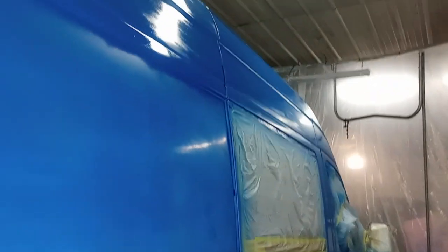For a former cargo van, it looks a lot better. That's an improvement. This is a sprinter van, and I'm not done painting here.